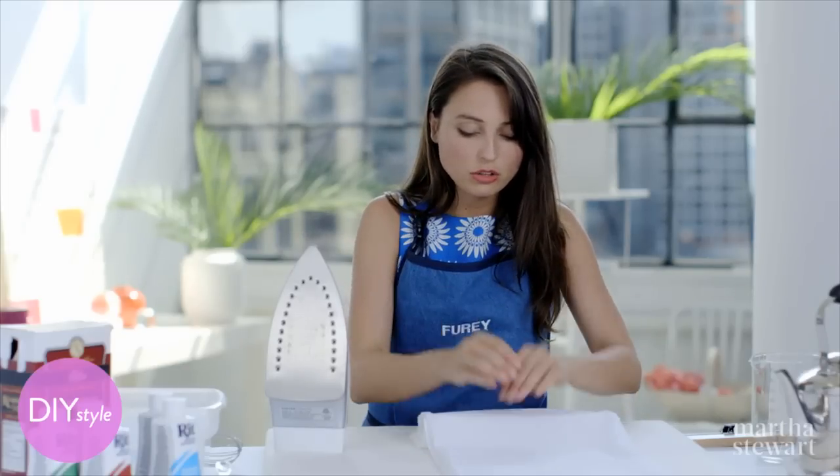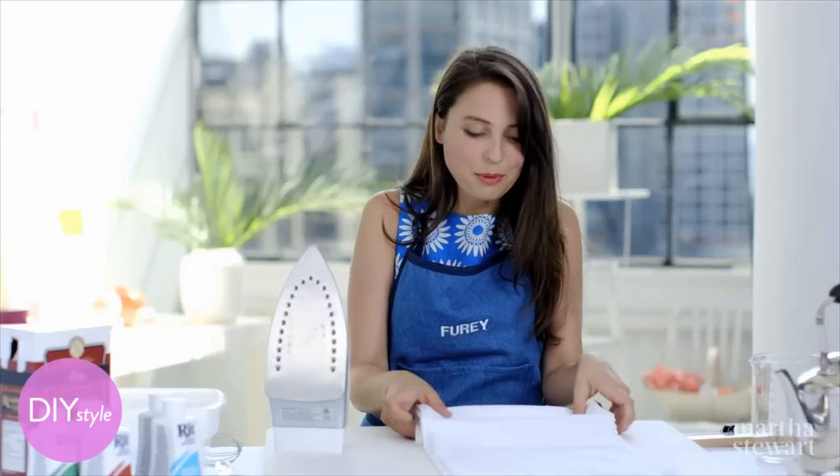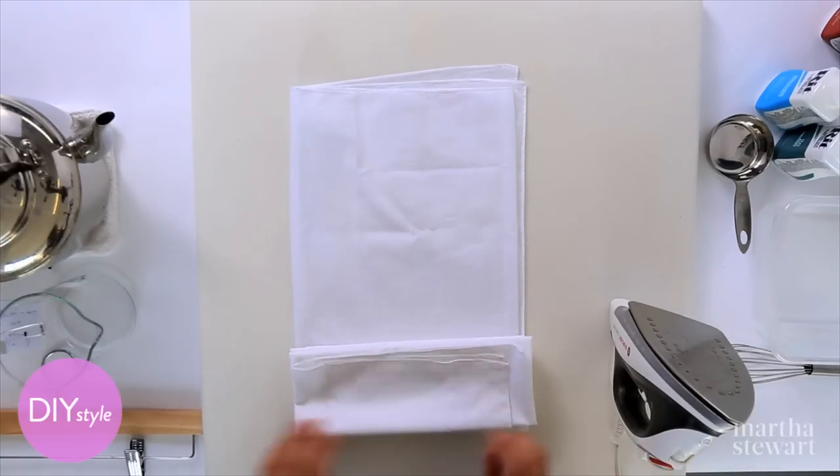This works with all different sizes of beach sarongs, scarves, or whatever you want to make. I think this would be really fun at a bachelorette party in the summertime to do with your friends.